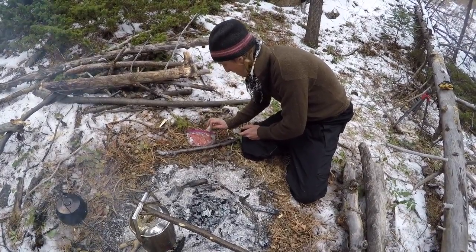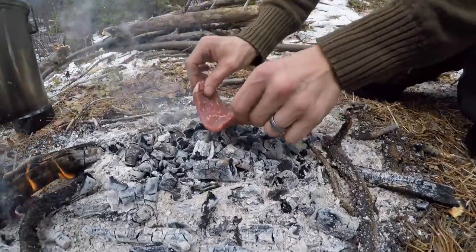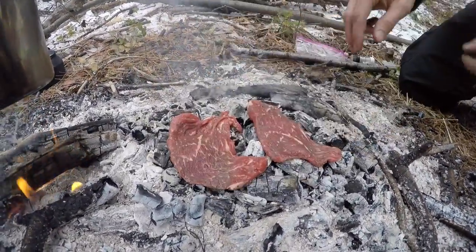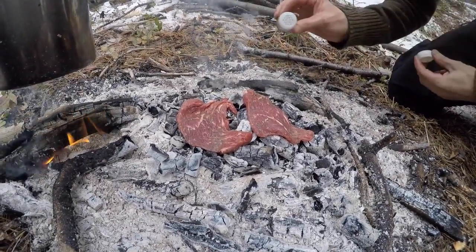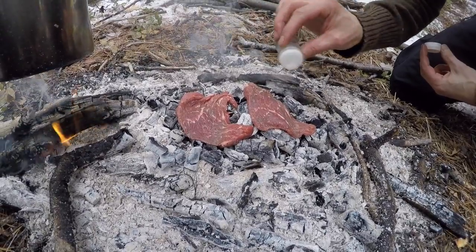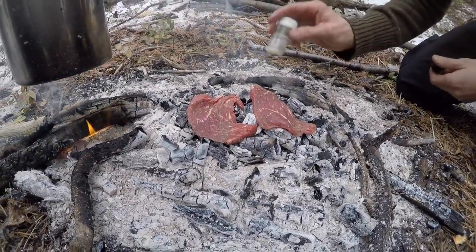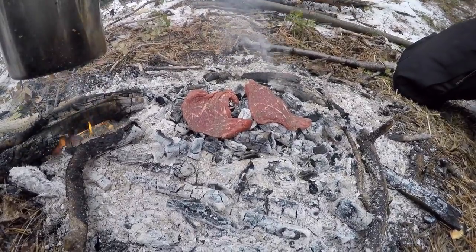And then I'm going to put them right on the coals. We're just going to take them just like this and stick them right on the coals, just right on the coals. Some salt and pepper on the other side — just a little bit of salt and some pepper on this side.